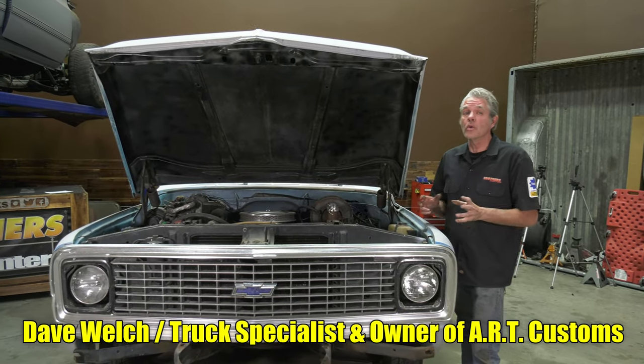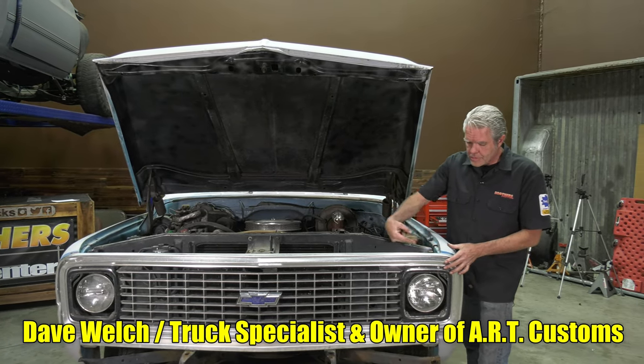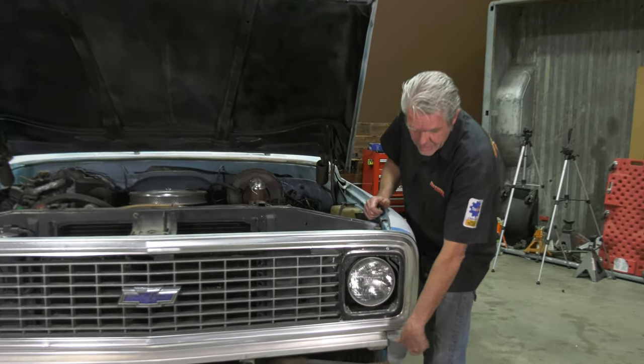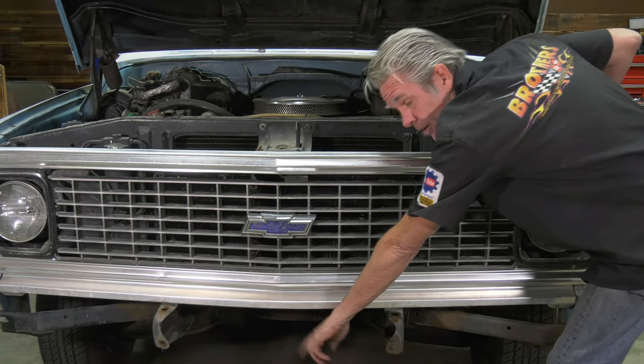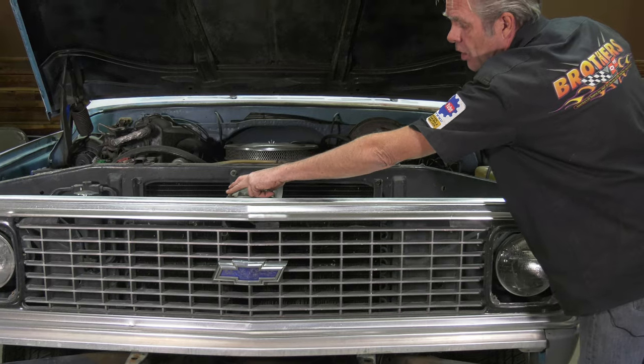There are quite a few bolts holding on the grill, so let me show you where they're all at. You've got two at the top right here, two at the bottom down here, one in the middle bolted to the radiator core support, and then three at the top that you'll have to take off.